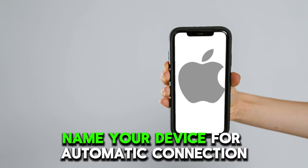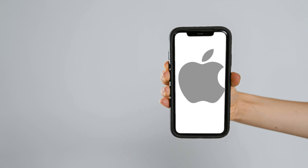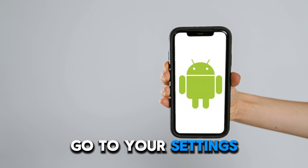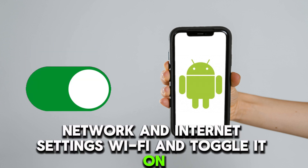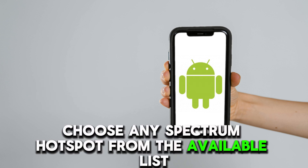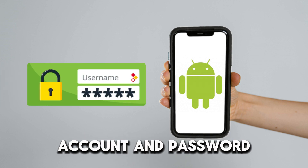Name your device for automatic connection and press continue to gain access. If you have an Android device, go to your settings, network and internet settings, Wi-Fi, and toggle it on. Choose any Spectrum Hotspot from the available list and sign in with your Spectrum email account and password.